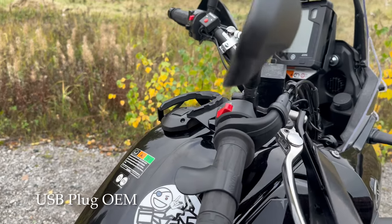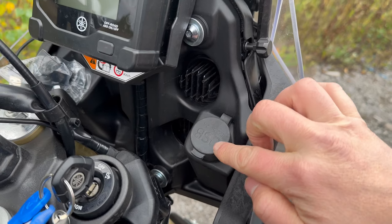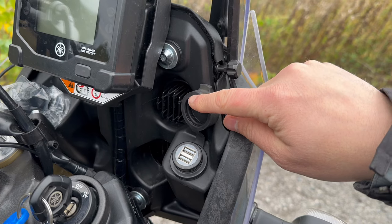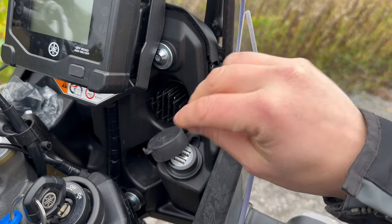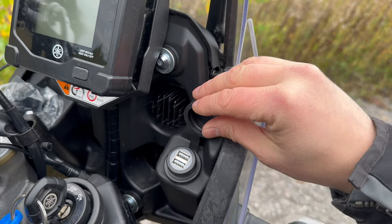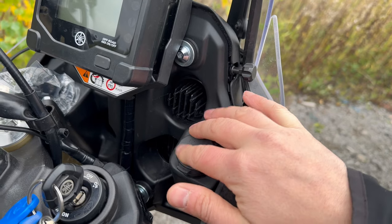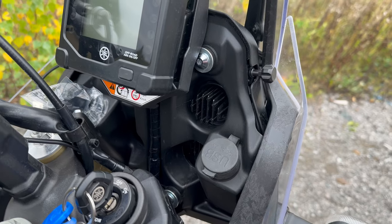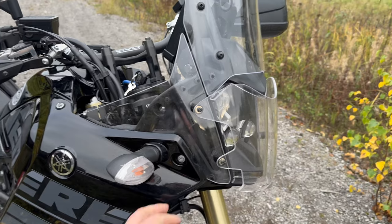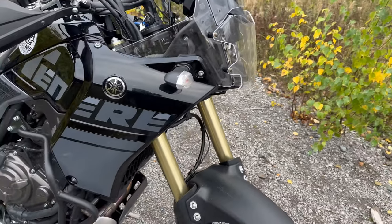I've bought the Yamaha OEM USB unit. I've plugged it in upside down — that's because if you open the USB cover, the cork ends up facing down correctly when flipped, otherwise it flaps around underneath. It gives some more USB plugs to charge your devices on longer trips. It's not too expensive but it is a bit of a pain to install because you have to remove all the side plastics, the headlight unit, and the fairings — you really have to strip the whole front end to get to it. But it's a worthwhile investment.